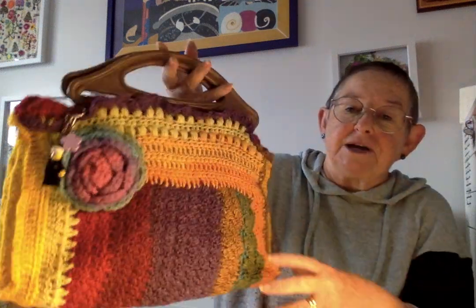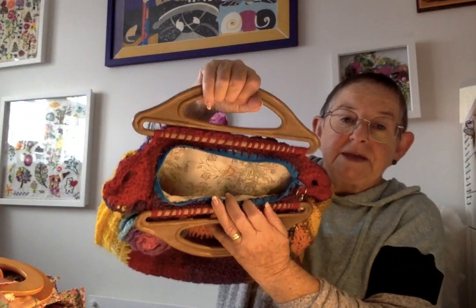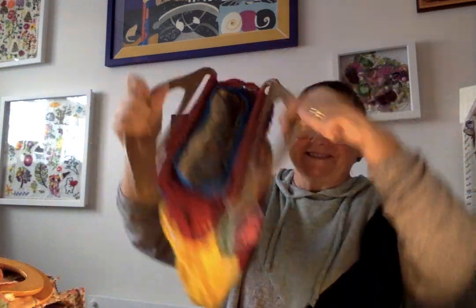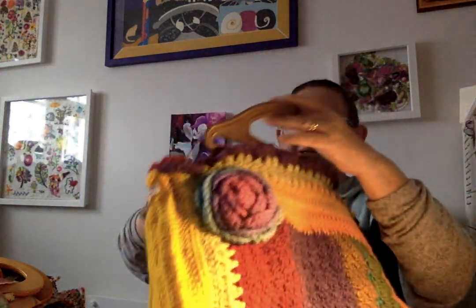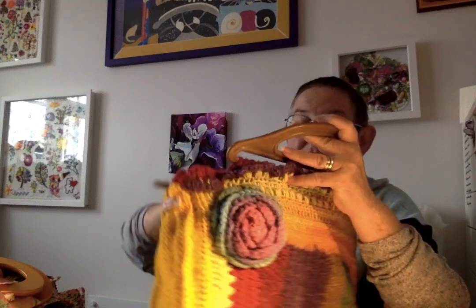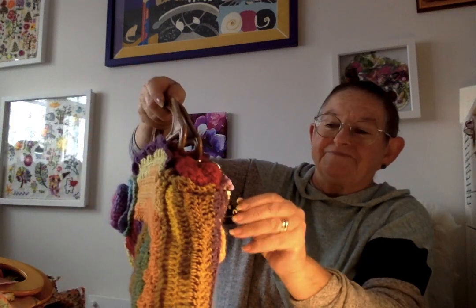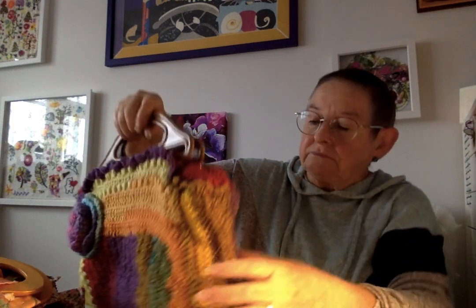That was an old one I had from ages ago — handles and a zip. Let's open the zip and it's lined. The only problem I found was it's not a very big opening, you can get in it, and it's got a middle piece in the material. It's good, but I thought I prefer a wider opening at the top. Anyway, that's the crochet one.